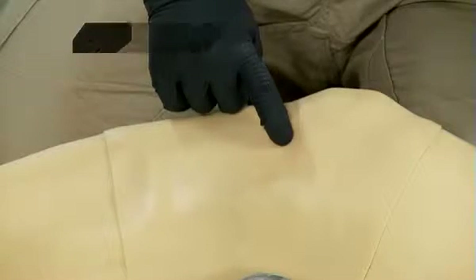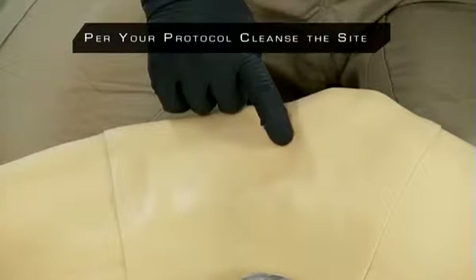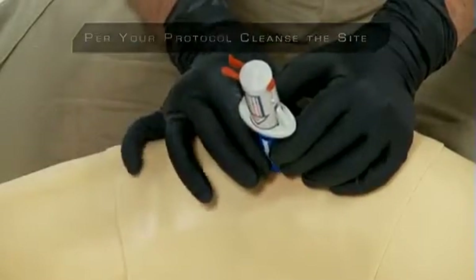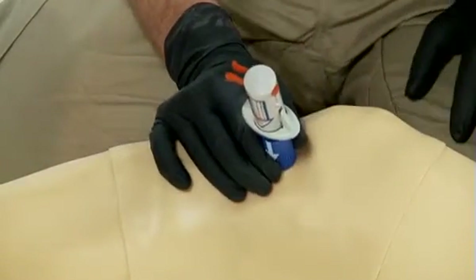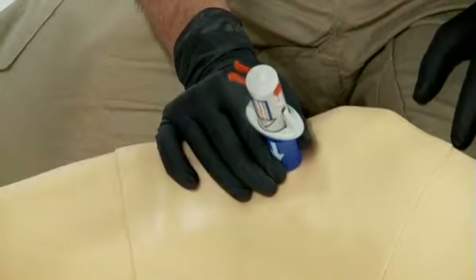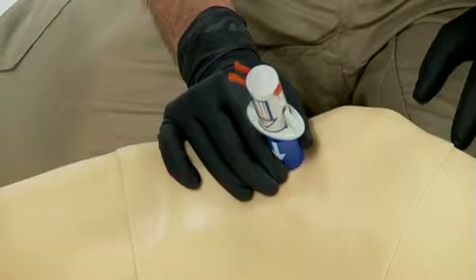Once placement and depth are determined for either device, use your non-dominant hand to hold the red or blue barrel firmly at the penetration site. Hold the BIG at a 90-degree angle using aseptic technique throughout. Lay the palm of your hand on the leg while holding the BIG in place.